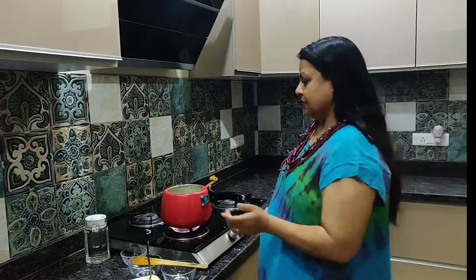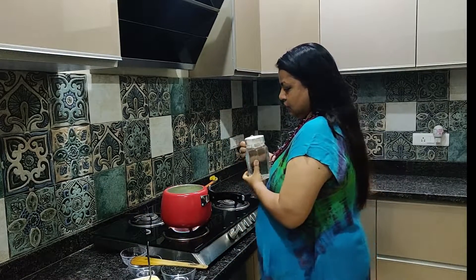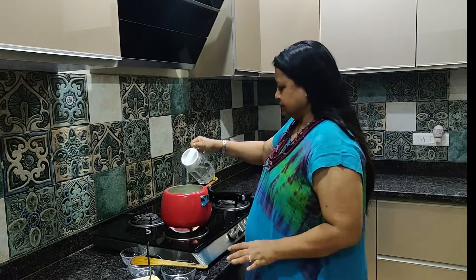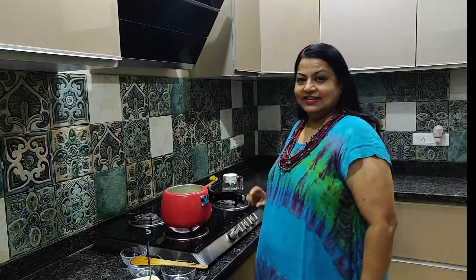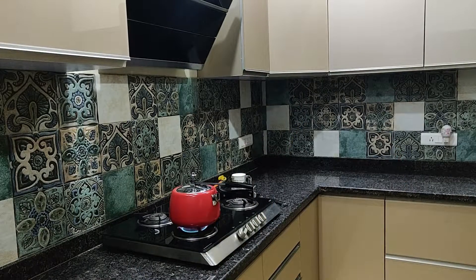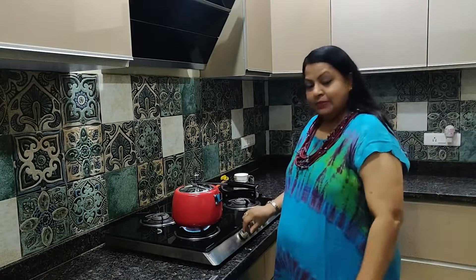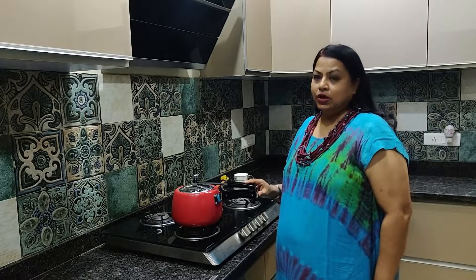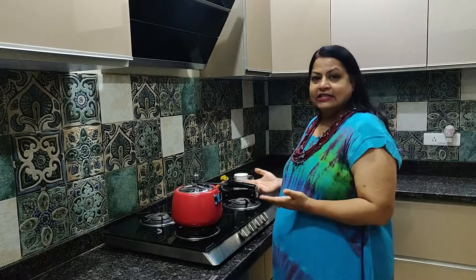Then we will add a little bit of butter and add water to the pan. We will close it and pressure cook for 2 whistles. Now we will close it on the gas and let it cool down. After the pressure releases, I will tell you what the next step is.